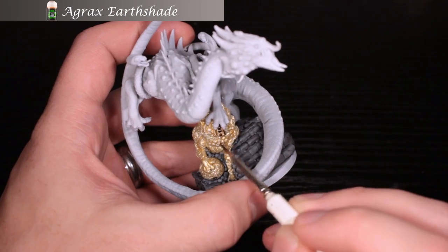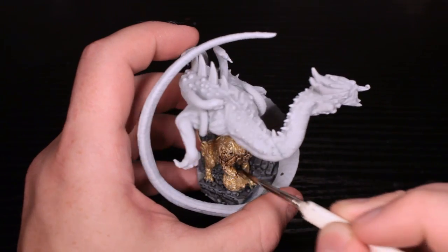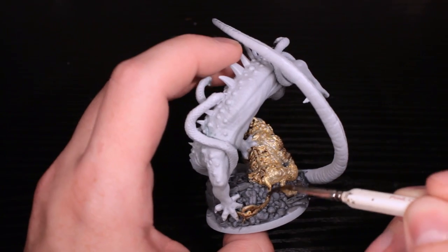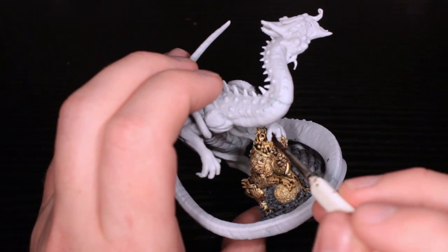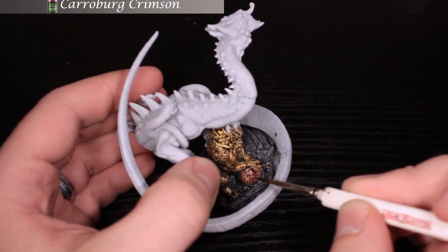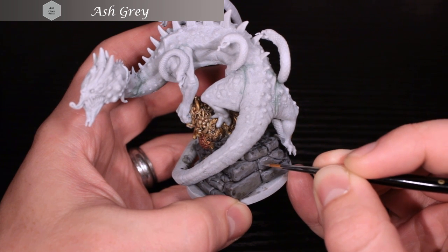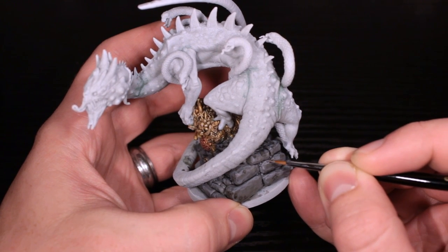Now we're going to swap to the gold and throw in some Agrax Earthshade, because we want it to dry while we move on. This is just a brown wash that I'm throwing on the gold. I think brown works really well here and it really brings out the texture on this guy, which is really nice. Lay it on heavy and just work it around. For the ball, I'm doing Caribou Crimson, which is a red wash — it changes it to almost a red-tinted metal, which looks really cool. You could do a blue one, a green one — putting a different colored wash will tint that gold really nicely.